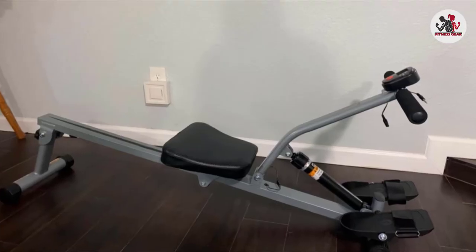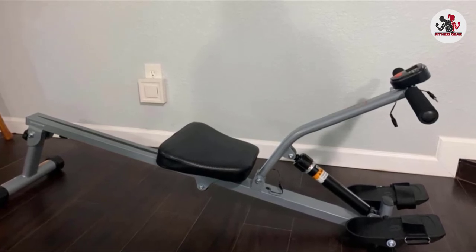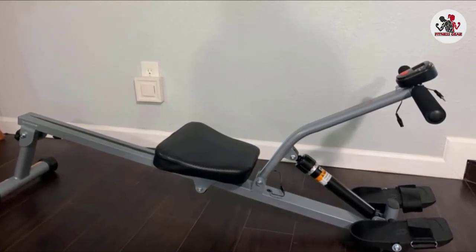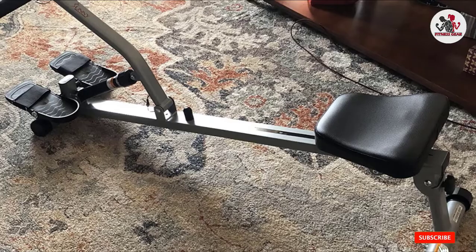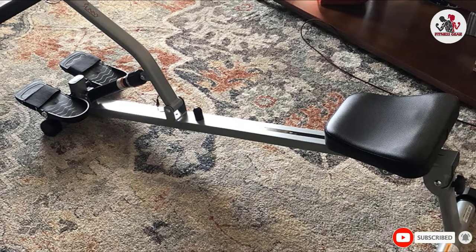The handlebars of this rowing machine are fully cushioned, which allows easy handling for different ranges of motion. It helps in giving the most effective results of your upper body workout with its multiple levels of resistance.